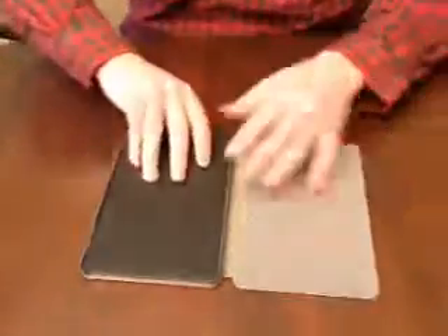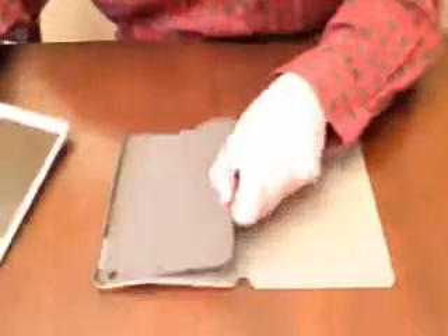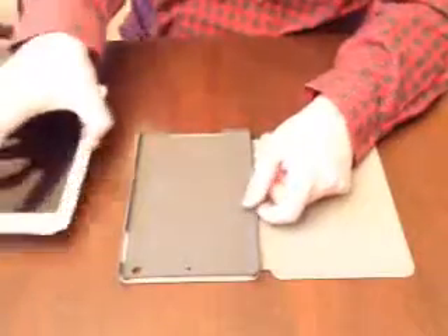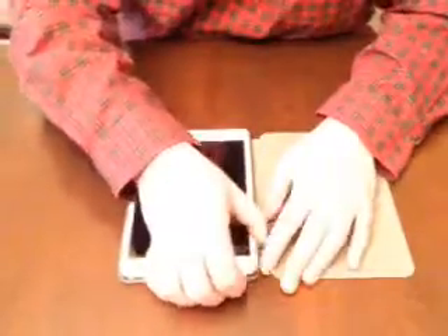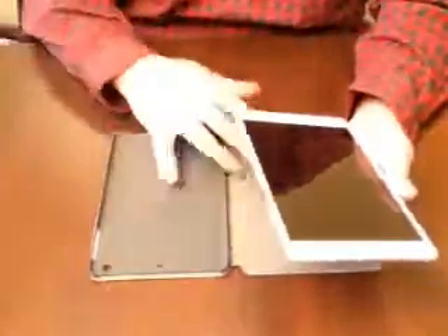Opening it up, it comes with a real nice hardened gray plastic case to hold the iPad. Let's pop it in — wow, that was easy. It's already popped in. That iPad is not going to accidentally pop out because there's a real nice lip. Let's pop the iPad out — that was pretty easy. That's going to make transferring it from case to case, or if you just want to pop it out and use it in your hands without the case, that's going to make it real easy.